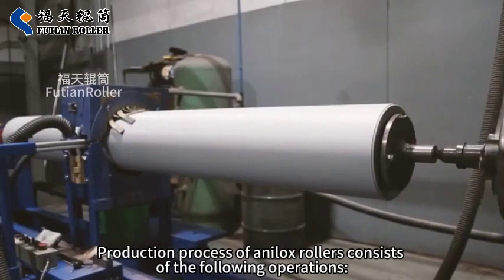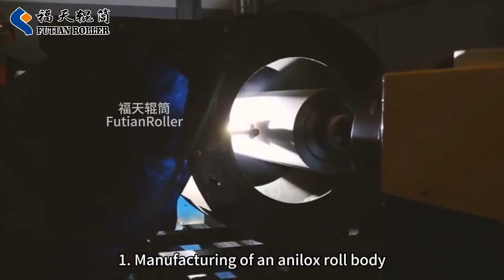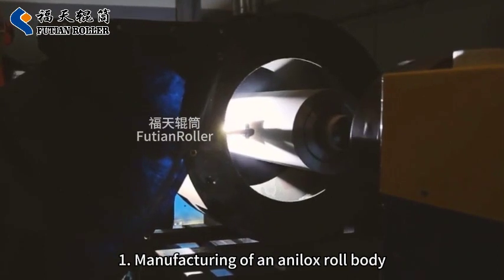Production process of Analox Rollers consists of the following operations: 1. Manufacturing of an Analox Roll Body.